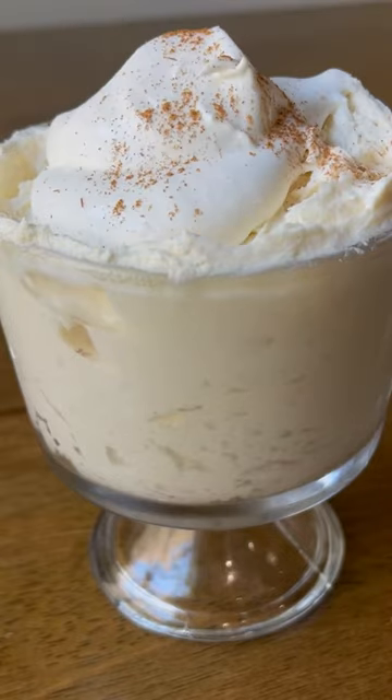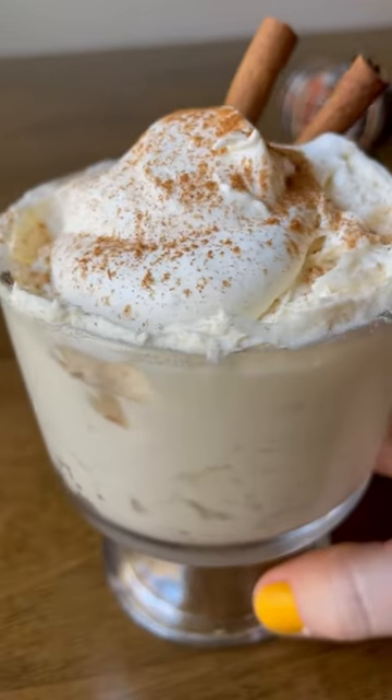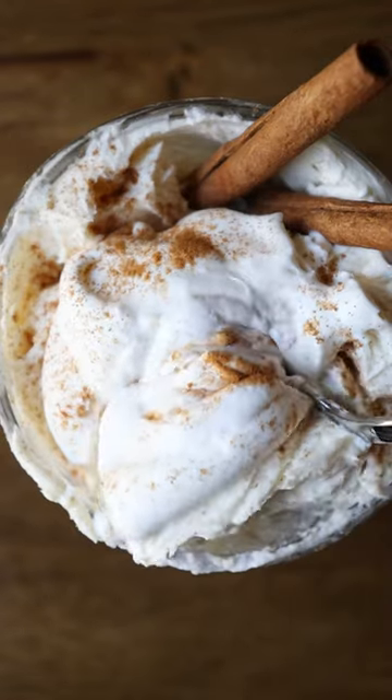Divide into four dessert cups, top with more whipped cream and add some cinnamon if your heart desires. Maybe add some cinnamon sticks for flair and serve it at your next dinner party.